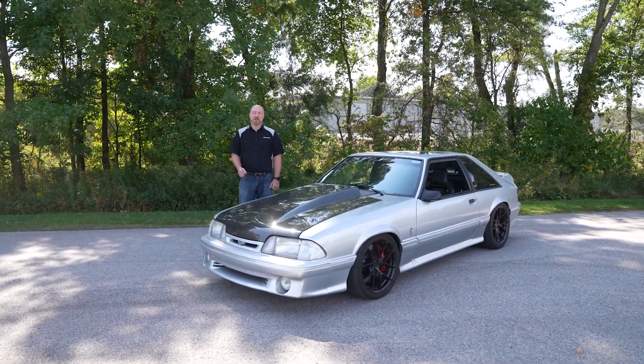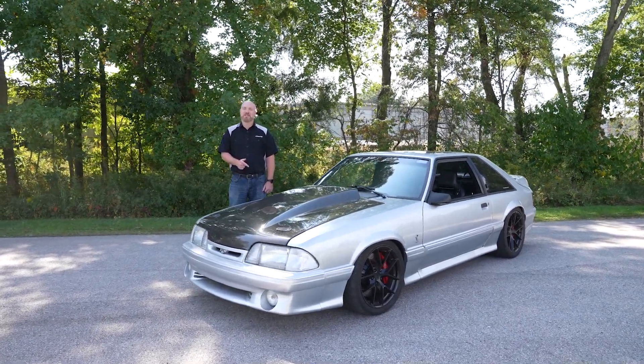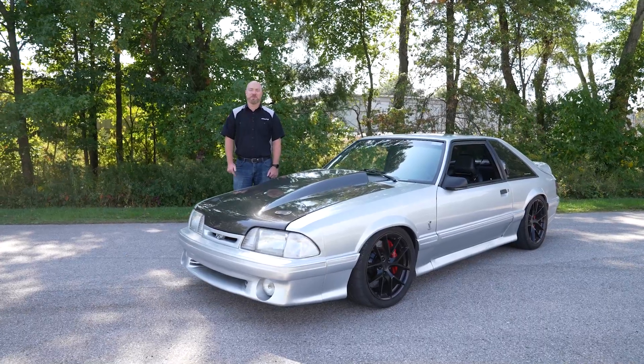After two years of extensive research and development, we're ready to show you how the new Ritec system can completely transform your Fox Body Mustang.